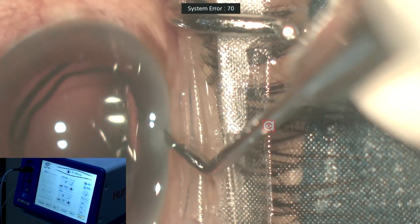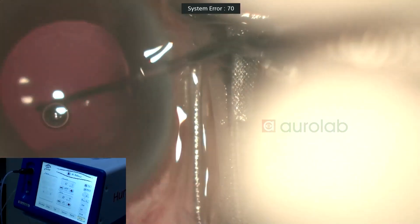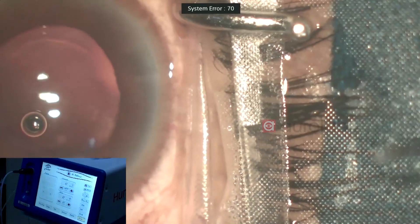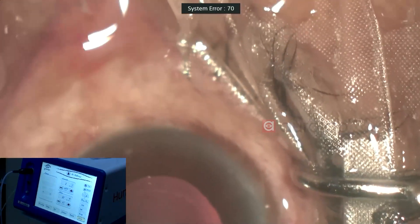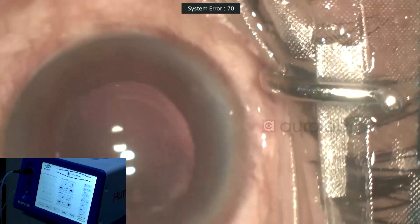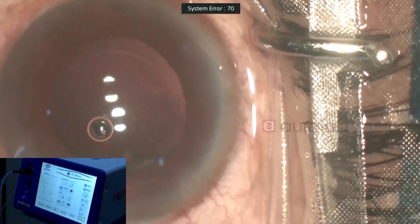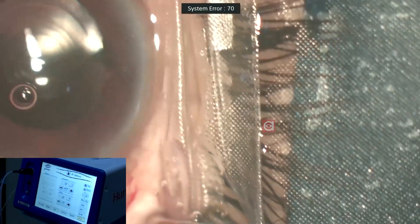I'm just dialing the haptic into the bag. The rings are pretty much visible now. We have a good overlap of the optic with the rhexis edge.